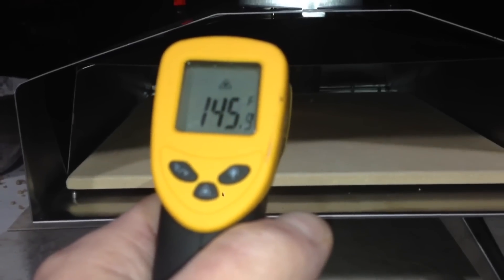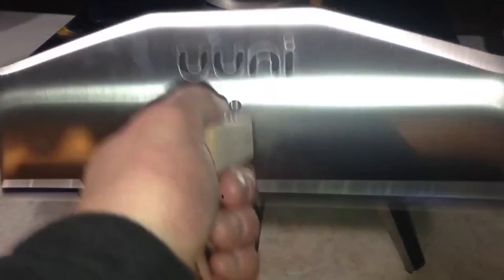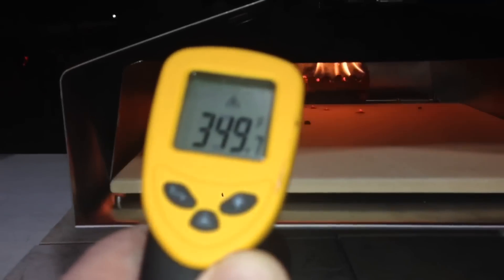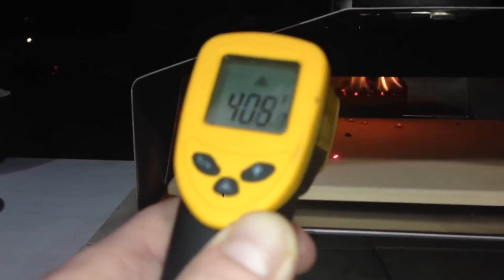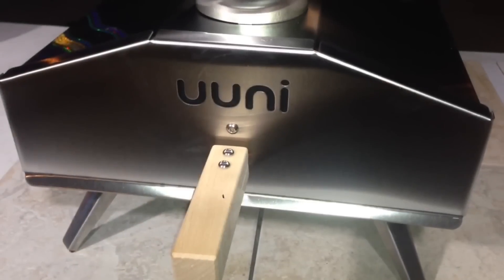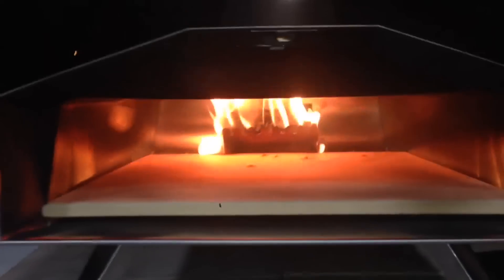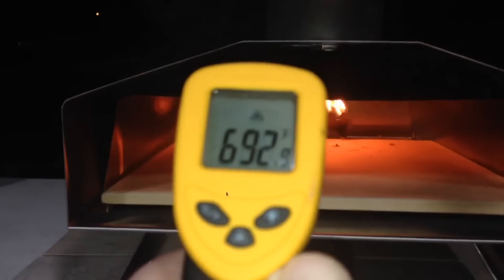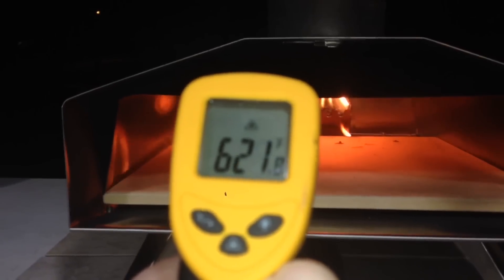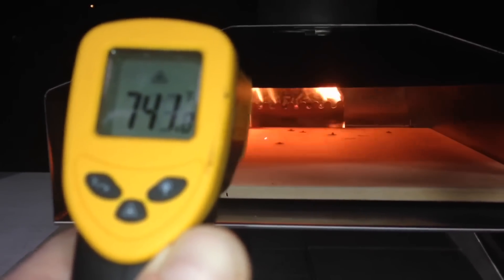Awesome, impressive! It's now been 10 minutes exactly. I can kind of smell the new burning off of this. All those flames are awesome, and we are at — holy smokes — the top of that stone is almost 400 degrees already. Now at 15 minutes: raging fire. That stone is at 612, about 600-ish degrees in the back, and it's about 700-something in places. Wow.